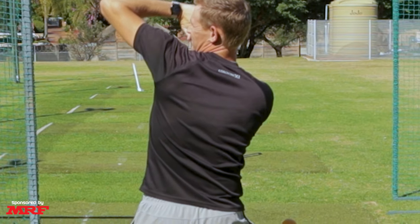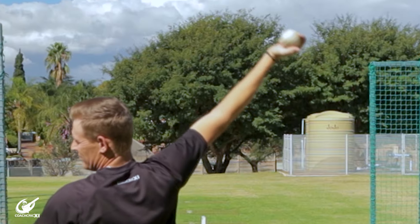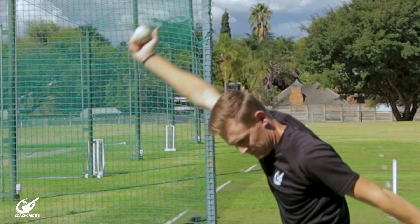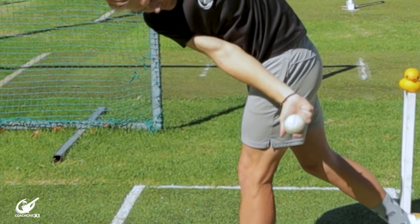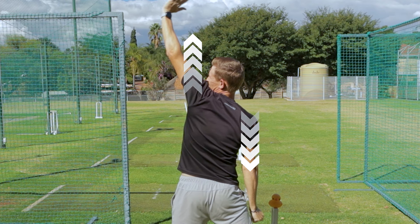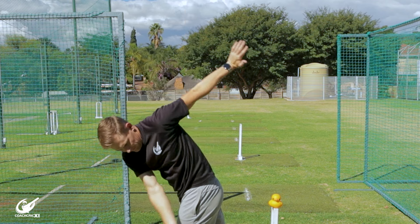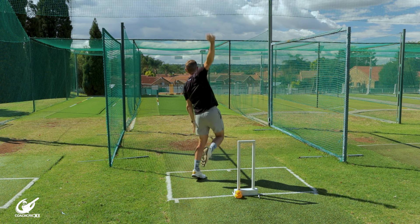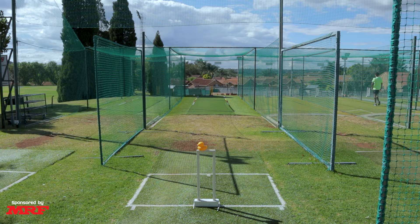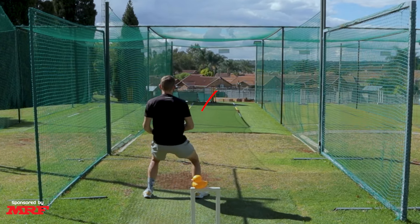As you're completing this action, we want a nice pull through with the arm past the front leg, which allows us to get over the ball and through the action. If we slow this down too much we won't get enough revs, and the batter is going to see it and be able to play you like a medium pacer. Looking at the shoulders, we want a vertical rotation going over the top. As soon as we go on a horizontal rotation, we come around the ball and the revs don't get over, which won't allow the ball to bite into the surface.